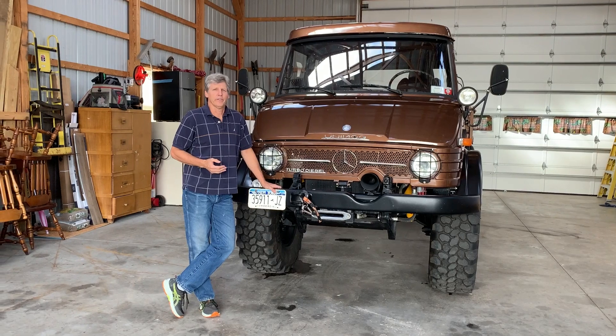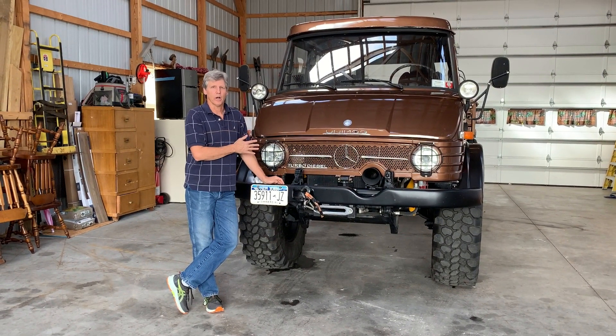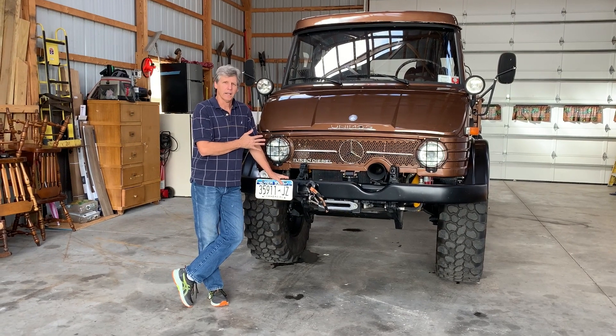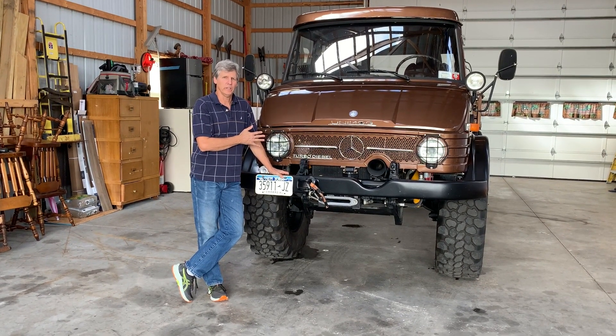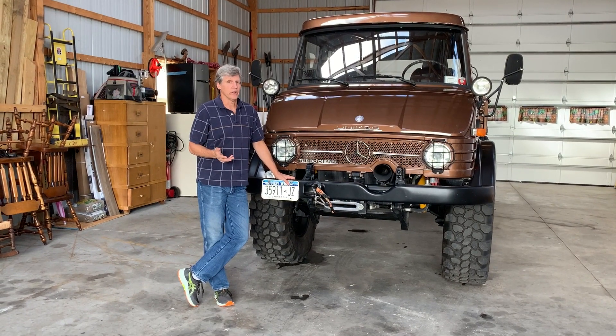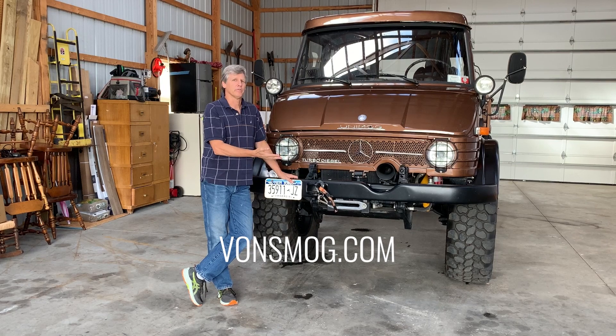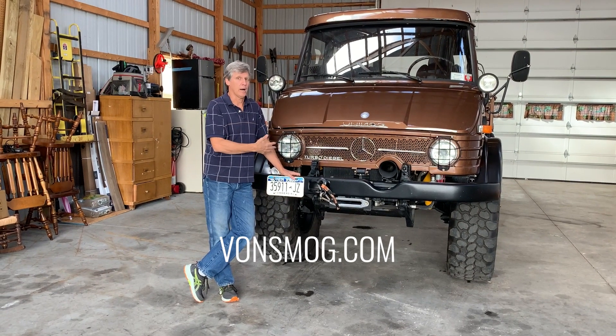If you need any more information on the build of this truck, go to bondsmod.com — spelled D-O-N-S-M-O-G dot com — then go to our current projects page. You can see the entire build there across four pages with all the photos of how it was put together.